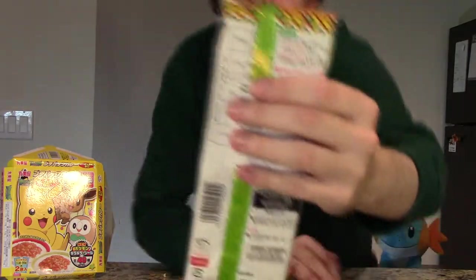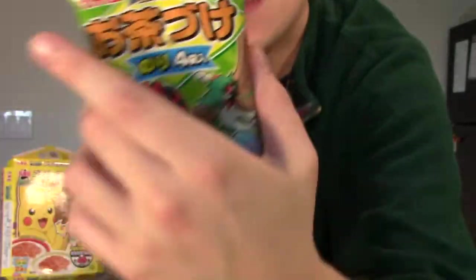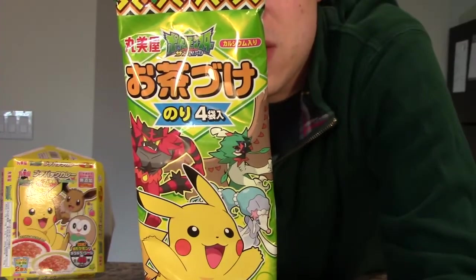On to the next Pokemon dish. This is actually something I had to look up because I needed to figure out how to cook it — there are no English instructions. The name of it is Pokemon Ochazuke. It's a dish I hadn't heard of before. It's a seasoning packet you put on top of a bowl of rice, then traditionally you pour green tea over. I don't have any green tea, so we're just going to do boiling water.